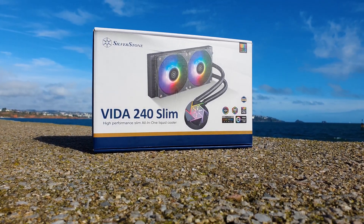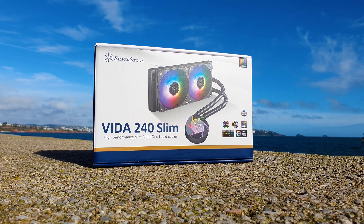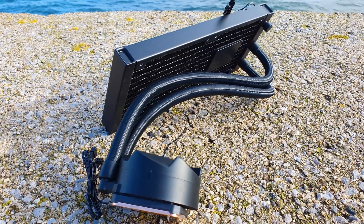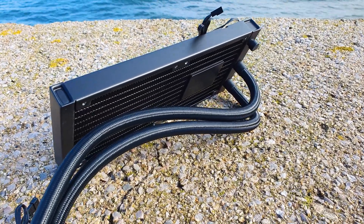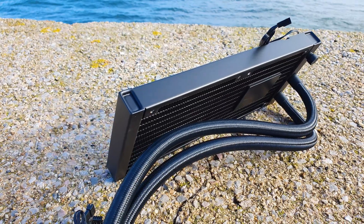Sometimes a small form factor PC build can't be finalized the way you envision it because of a few millimeters of clearance. Well, Silverstone might help here since they have released the Vida Slim series of AIOs that have a narrower radiator and slim profile fans to match.